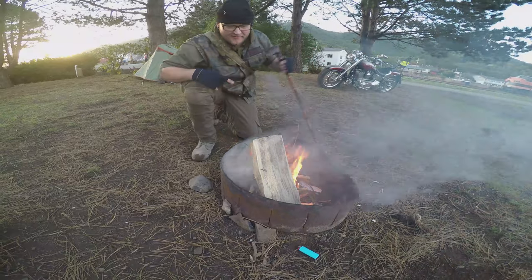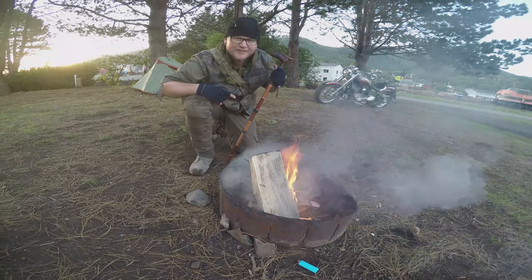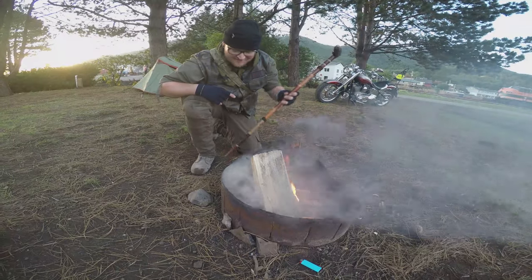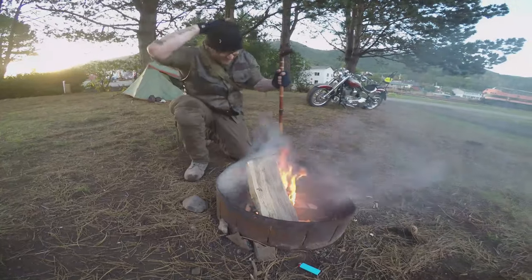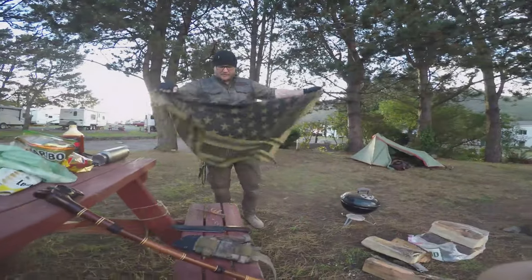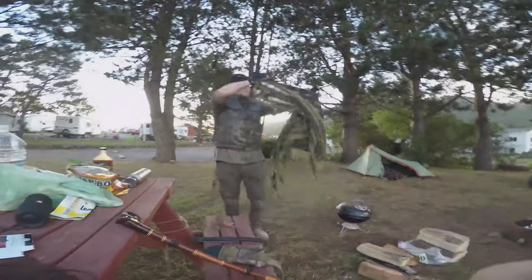Now we can throw one of these in. Look at that — we got this fire. This is just showing you again what we can do with our tools. One of these — I call them my tactical towel. Whatever the Arabic word is. So you can put something in this — wrap it — and immediately you got yourself a setup.